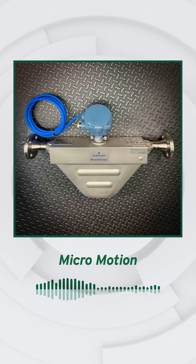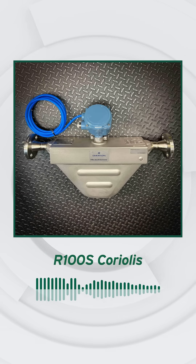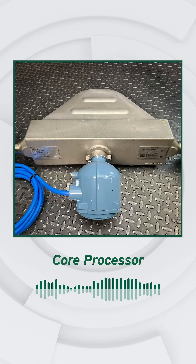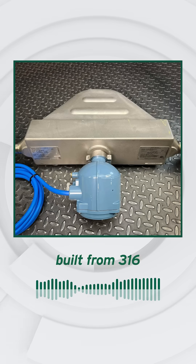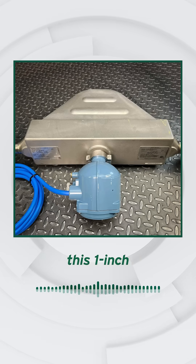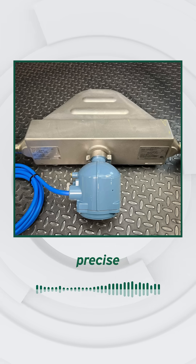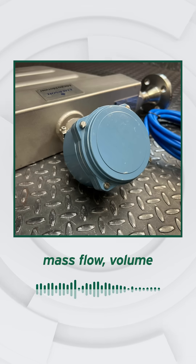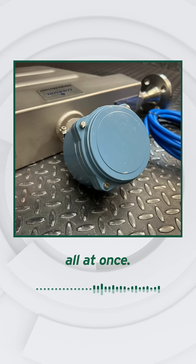An Emerson Micromotion R100S Coriolis Flow Meter with a Model 800 Enhanced Core Processor. Built from 316 stainless steel, this 1-inch meter delivers precise multivariable measurement: mass flow, volume flow, and density all at once.